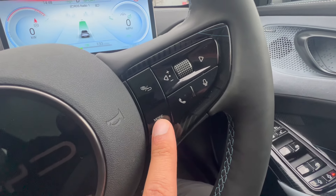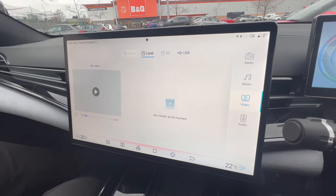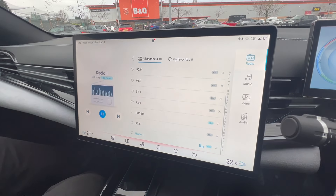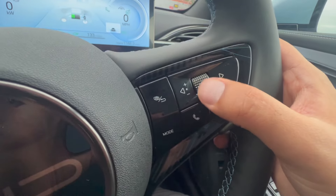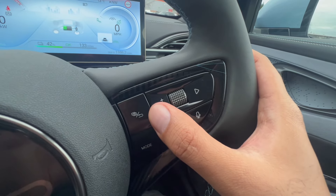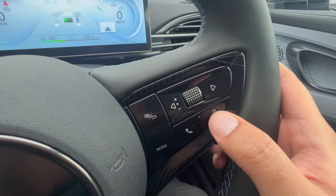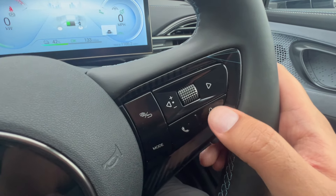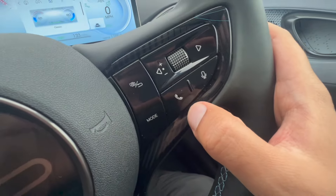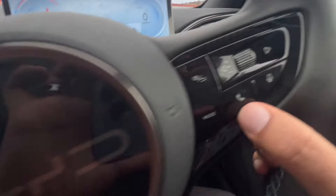This button on the right is for audio settings. Pressing mode a few times lets you change between Bluetooth, local files, an SD card, or USB, and you can check radio stations as well. This button is for volume control — you can increase or decrease the volume, and scroll between songs or radio stations. If you're on any menu, pressing this button is the back button. This button activates voice commands. And if your phone is connected, this button is to start making calls or check your contacts.